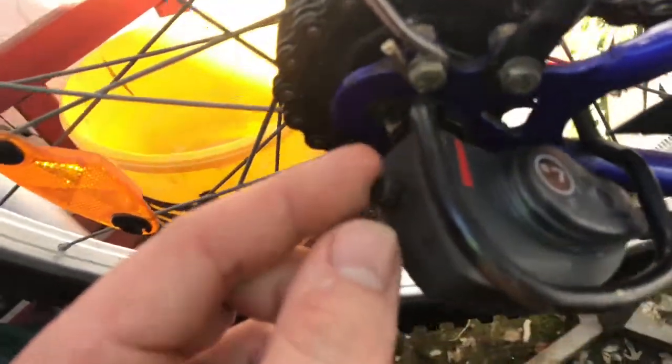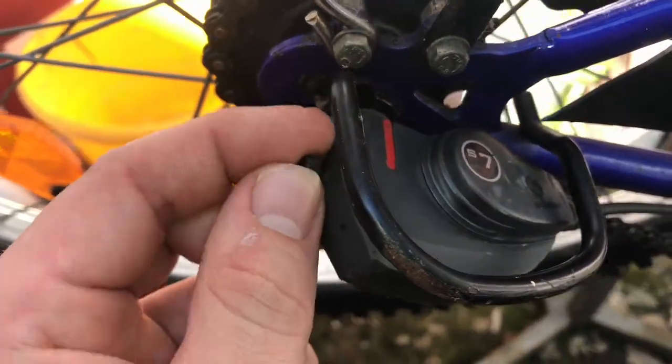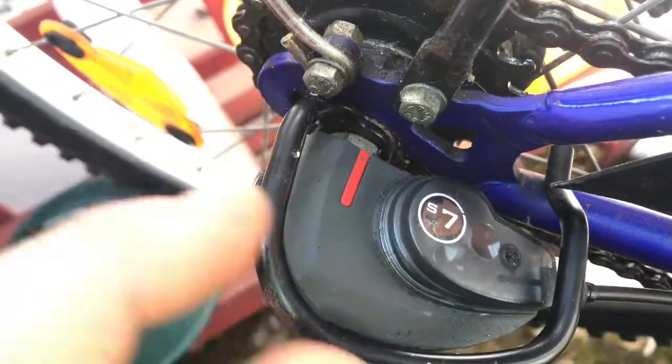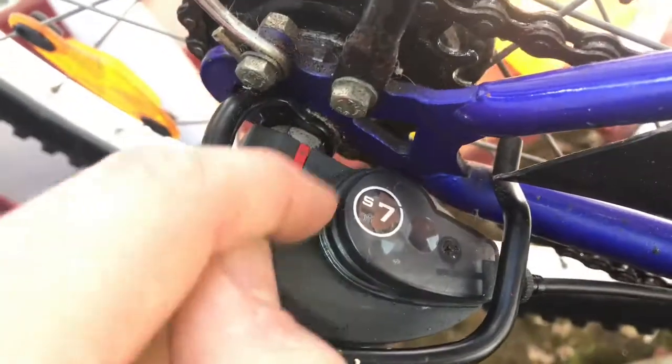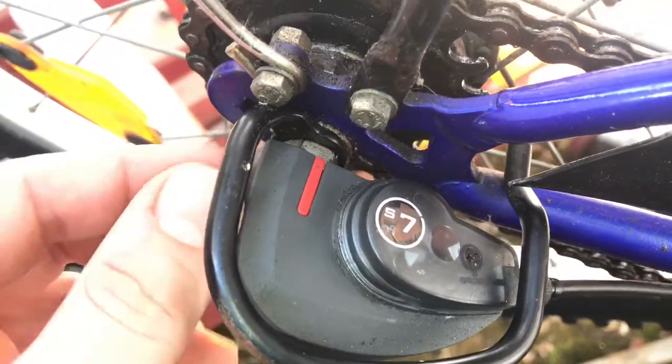First, control the gear hub. It has to be locked to the hub. As you can see, the red line is locked — that's nice and good.